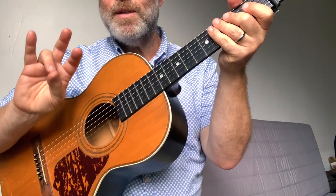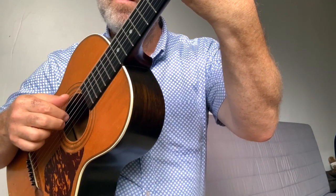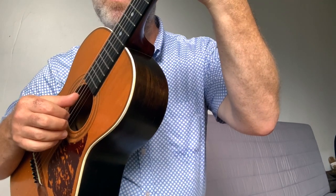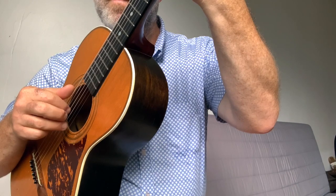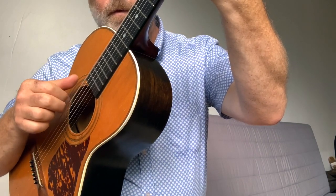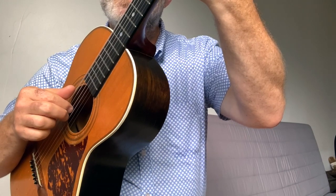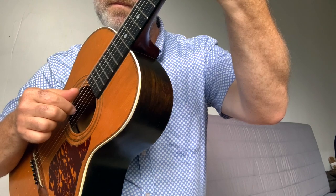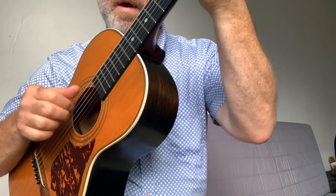And then once you can do that, go on to the chorus. Now we're going to include the ring finger. It goes like this. So those two high notes are both with the ring. And so that's the chorus.